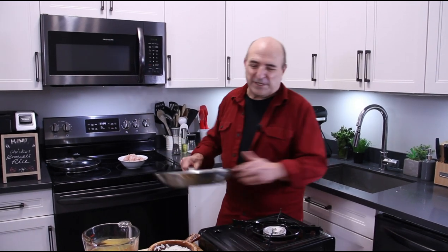This is one of my all-time favorite recipes. 30 minutes, one pan, simply delicious — simple chicken broccoli and rice.